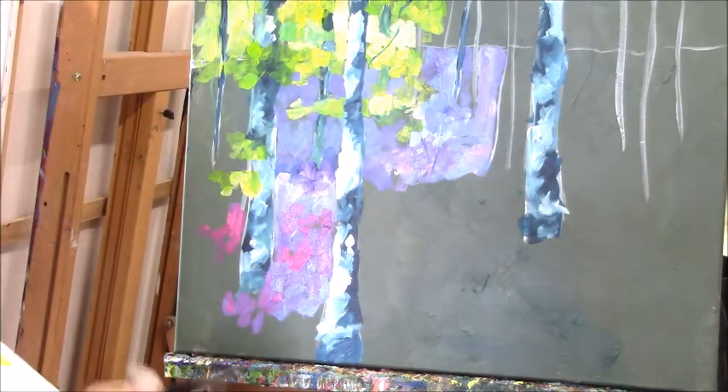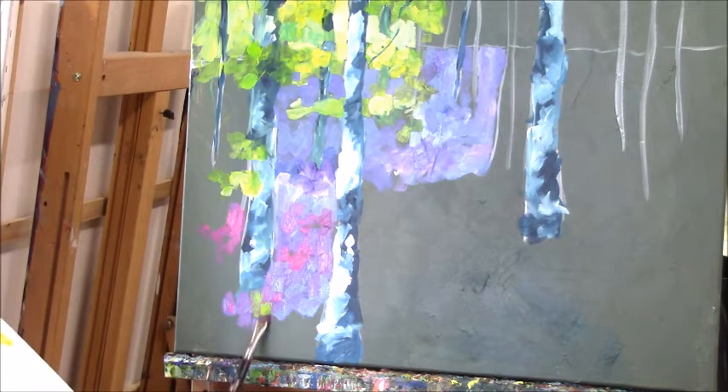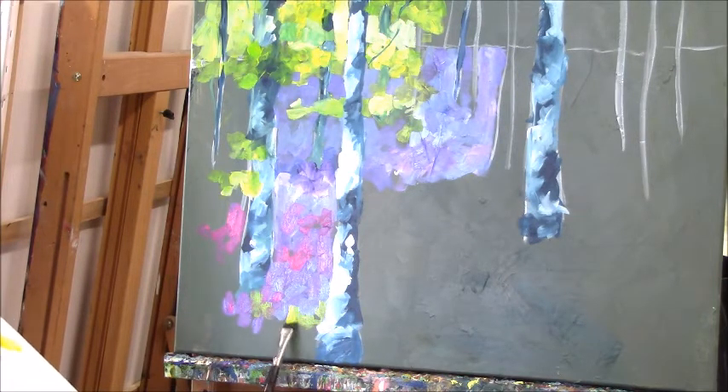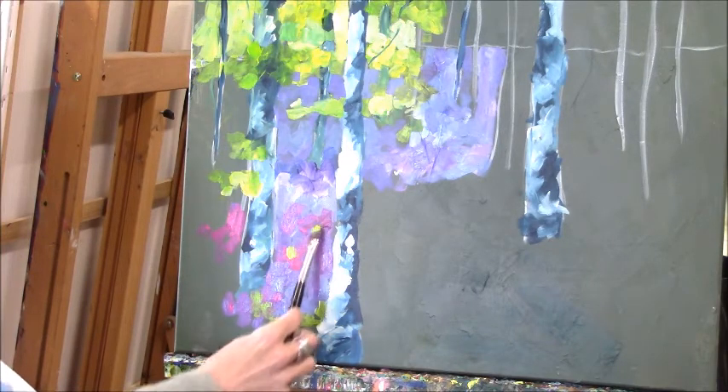What you'll notice in the inspiration is that there are little breakouts of green within the lavender, and even within the bluebells. So I'm being careful about how I put those on, because these greens, if they mix with the blues and the purples, are going to go a bit muddy.